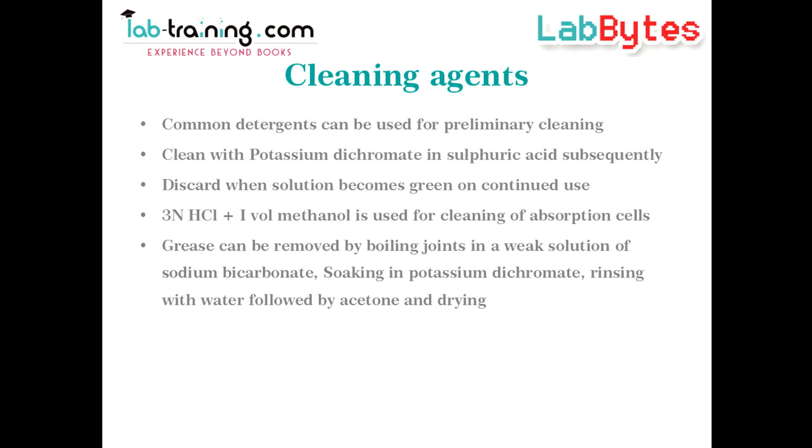For cleaning of cuvets or absorption cells, you can use a mixture of hydrochloric acid and methanol. Remember not to use hard brushes for cleaning the interior walls of the glass cells.